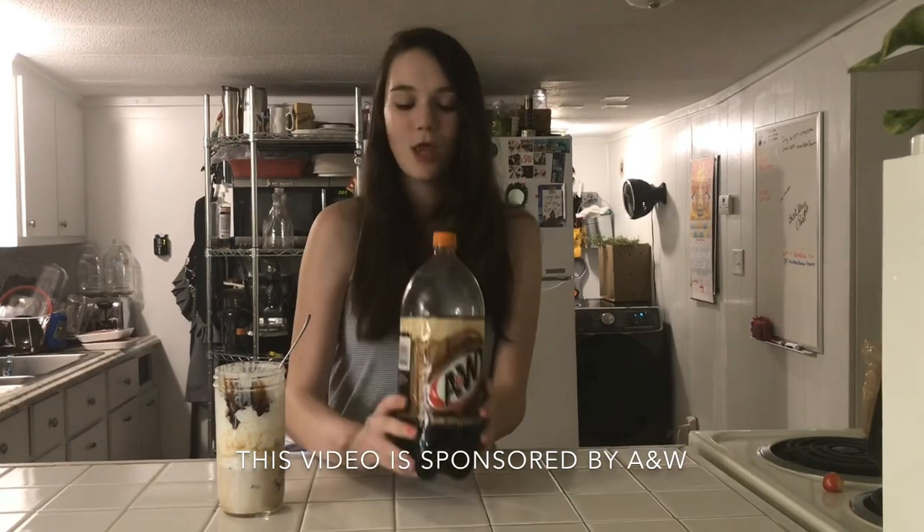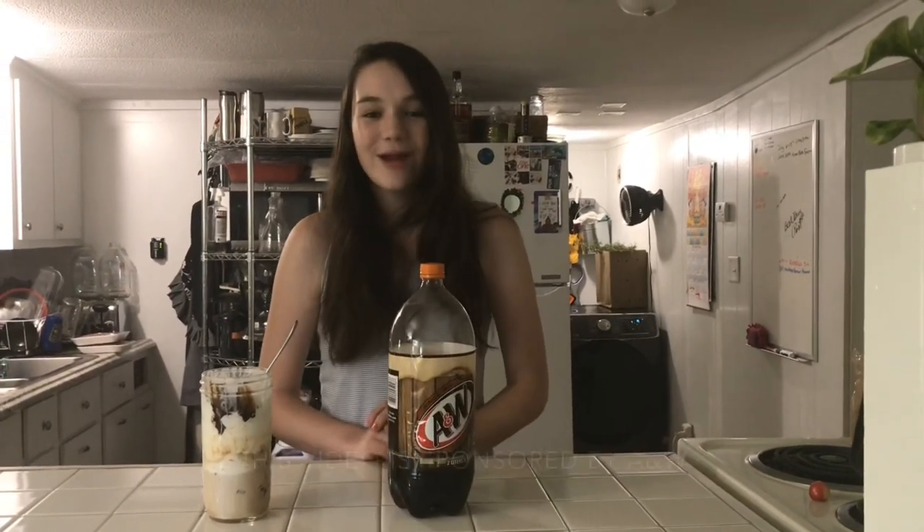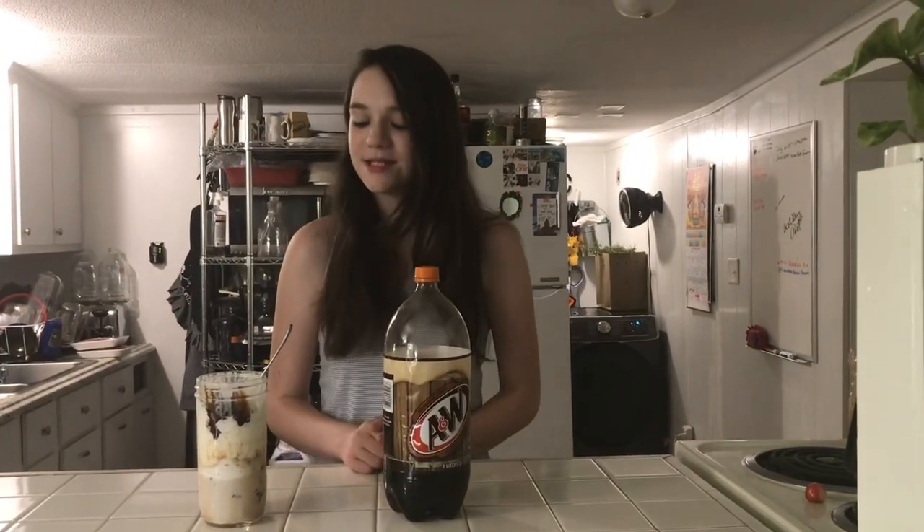Hey guys, it's Mackenzie, and today I'm here to share with you the 100th anniversary of A&W. So to celebrate, we are going to be sharing with you some of our favorite A&W root beer floats.